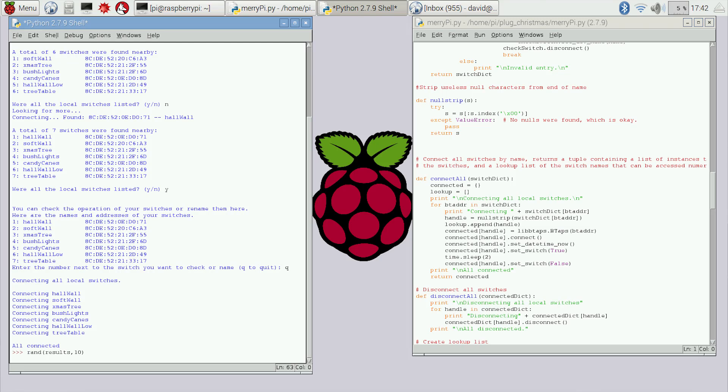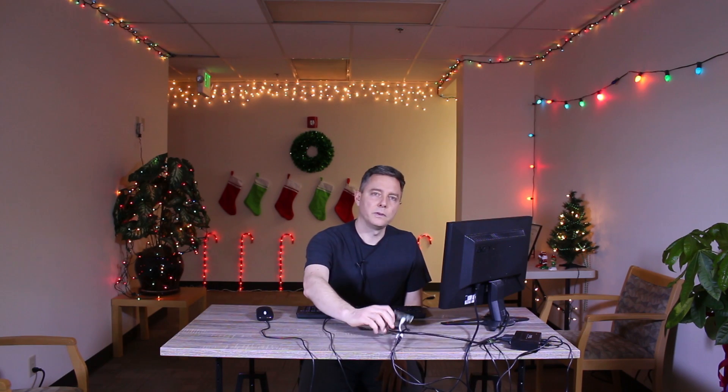The code for what we're showing here, we're going to post right along with a blog post with this video. Feel free to grab that code — it's in Python and it talks directly through the Pi to our Bluetooth controller and the Bluetooth switches. A very cool Christmas light setup with the Raspberry Pi Zero and the Plugable Bluetooth adapter and Plugable Bluetooth switches. Thanks.